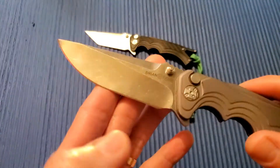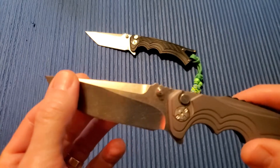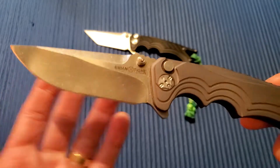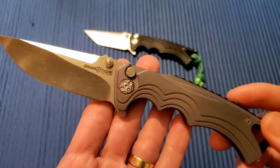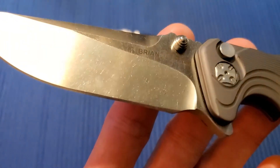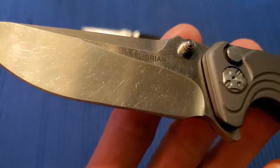It's got a hollow grind. One thing I wish they would have done is use a better steel — they use 154CM on these, and I think for the price they definitely could have jumped that up a bit. It's got a satin stonewash finish, which is actually really nice — I kind of like it.